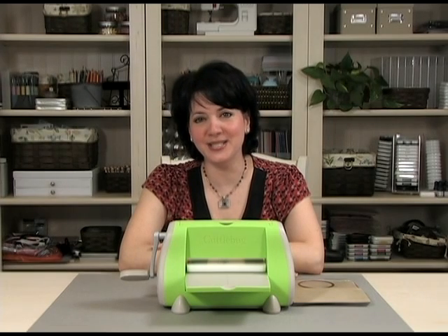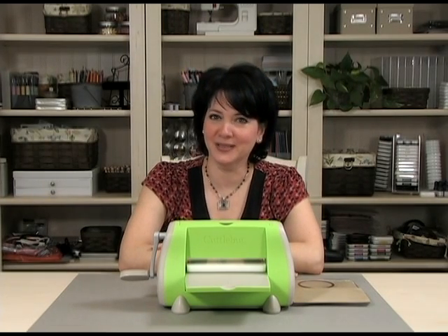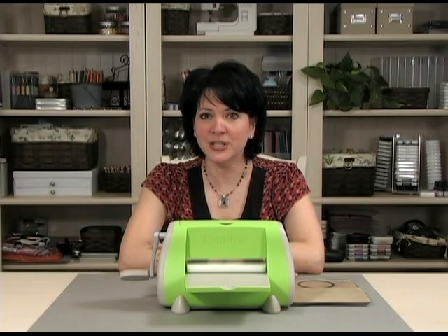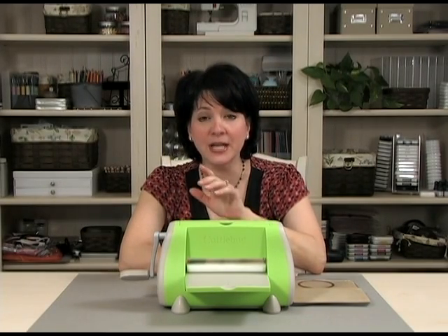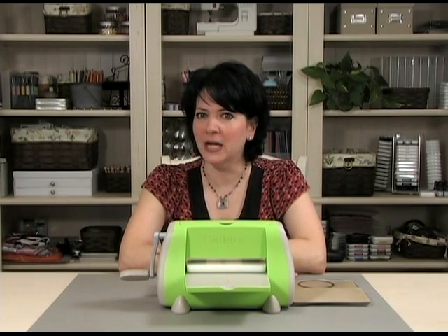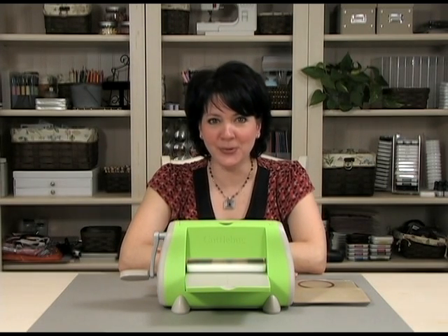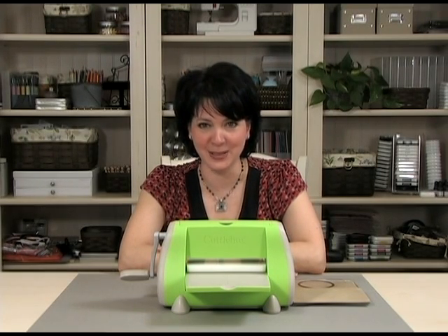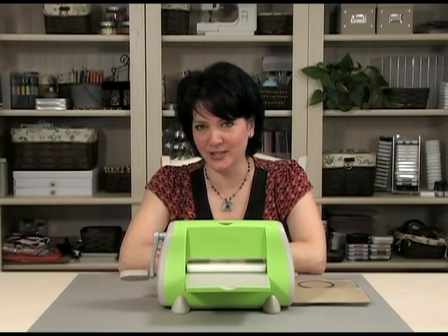Cutting beautiful die shapes is easy with NestAbilities dies and your Cuttlebug. But another fantastic way to use the NestAbilities dies is to use them to create an embossed edge around an image without cutting. Although you might think it would be complicated, as long as you know the proper sandwich, it's quick and easy and is the perfect highlight for clean and simple cards. Let me show you what you need to get started.